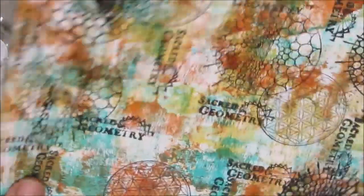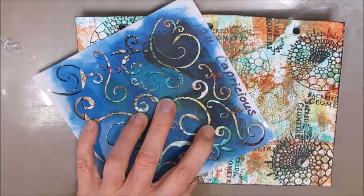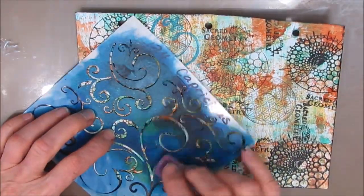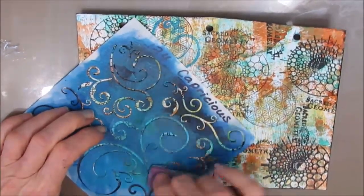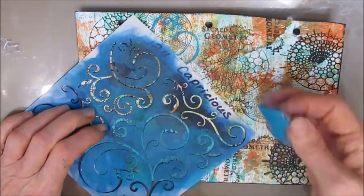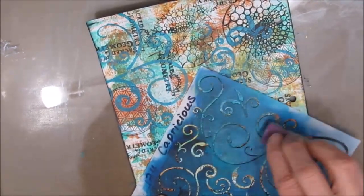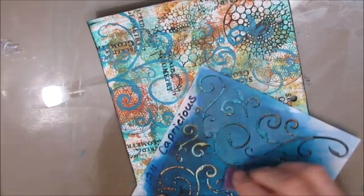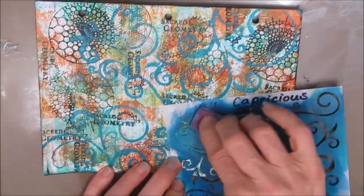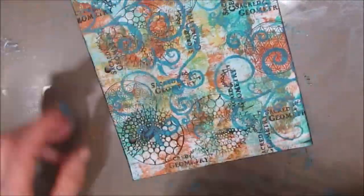I'm liking where this is going. I'm loving the pattern from that sacred geometry stamp, but I'm thinking I want to bring out a little bit more of that teal. I flipped through my stencils and I grabbed this capricious stencil and the aqua teal paint that I used, and I'm just adding pattern and color. I love me a swirl! This capricious stencil, which is new to me, has become a fast favorite — I've already used it on three or four different pages. It's a great basic stencil to add to your stash, and I'll link that in the description box below.